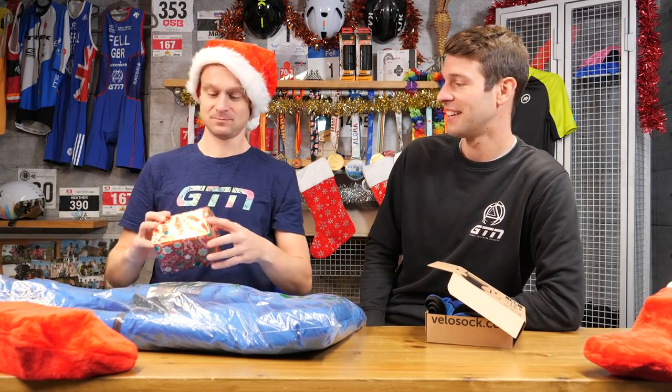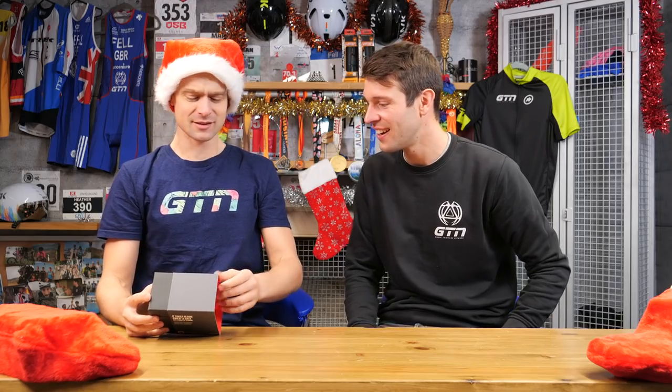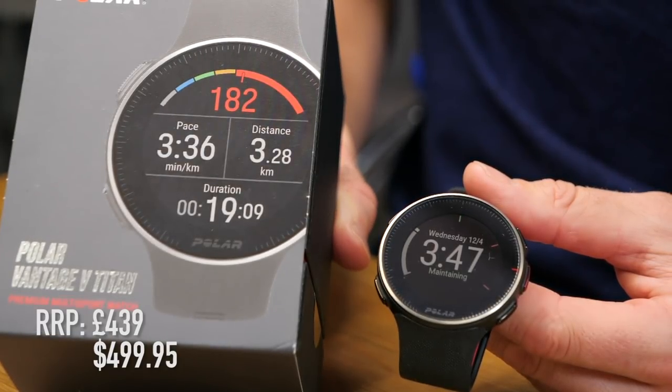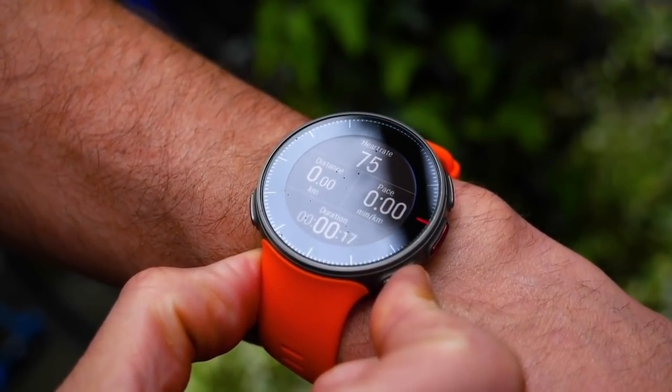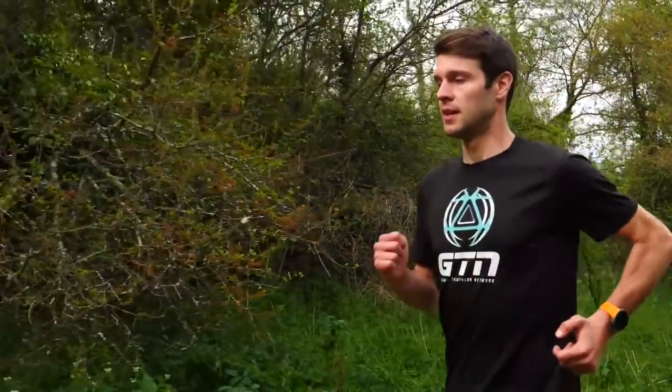It's a Polar Vantage V — this is a premium multi-sport GPS watch, and these pack a punch. They've got all sorts of features: time, distance, speed, pace, heart rate with optical heart rate built in, running power, recovery data, sleep data, swimming metrics — it goes on. There's a reason why so many of the pros wear these watches. Thank you very much for my watch back, Mark.